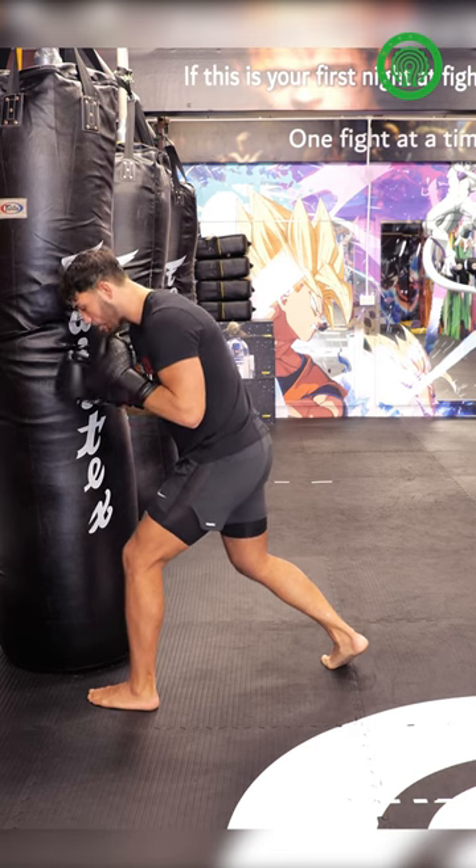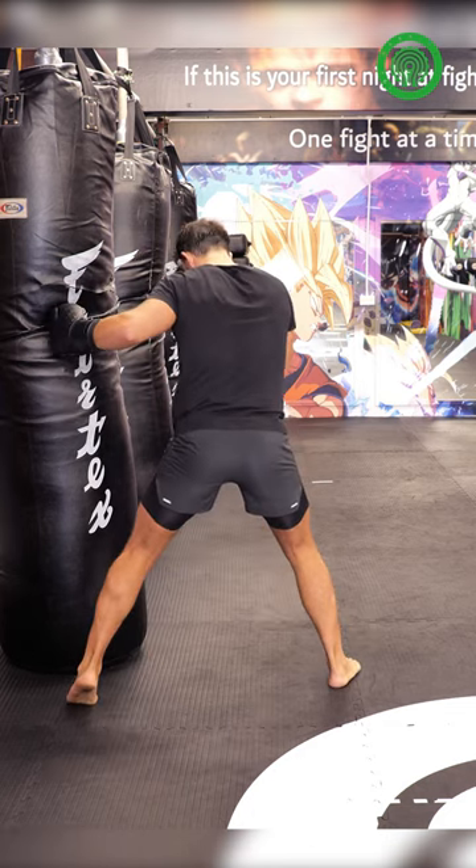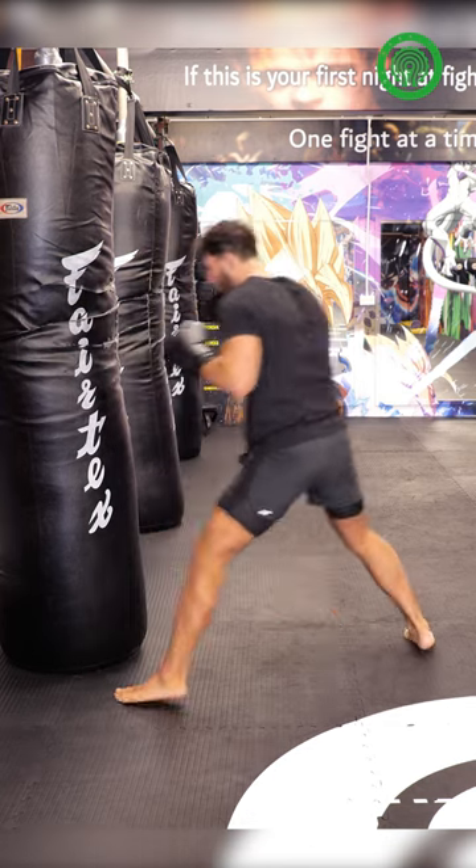We're going to find that gap behind the elbow, rip to the body, reset, rip to the head. Then roll, roll and back out.